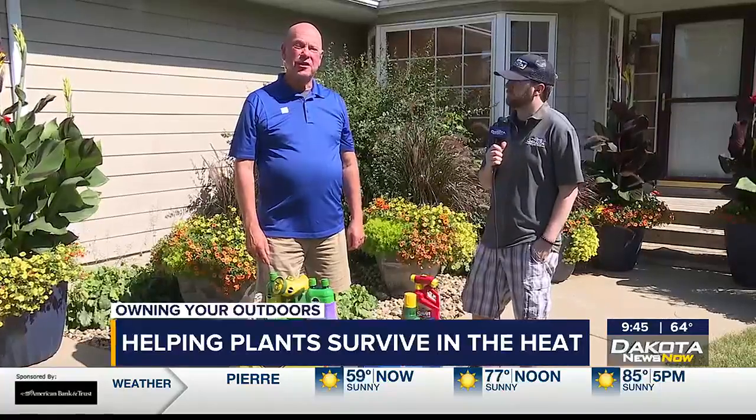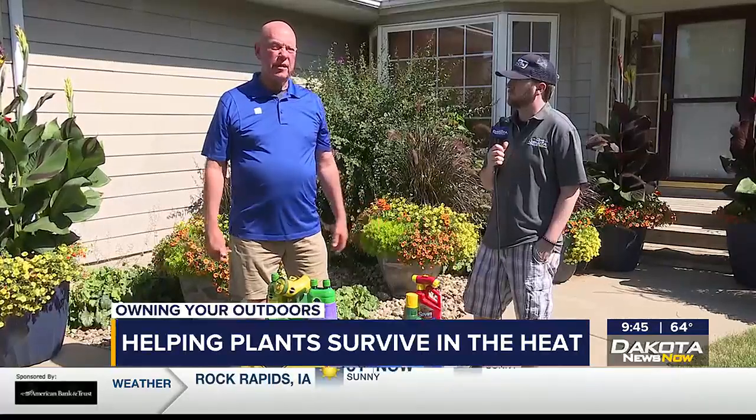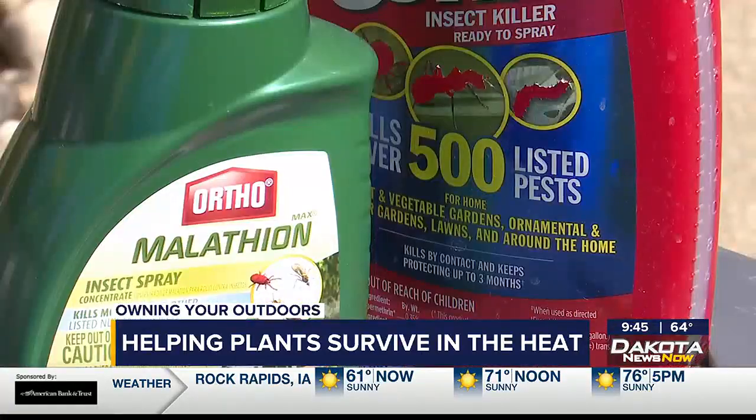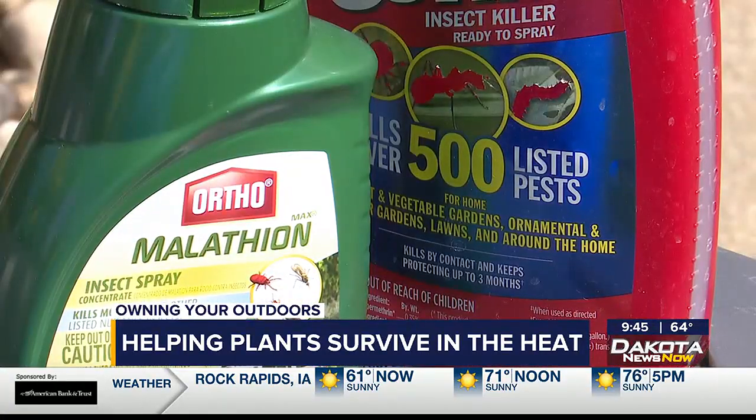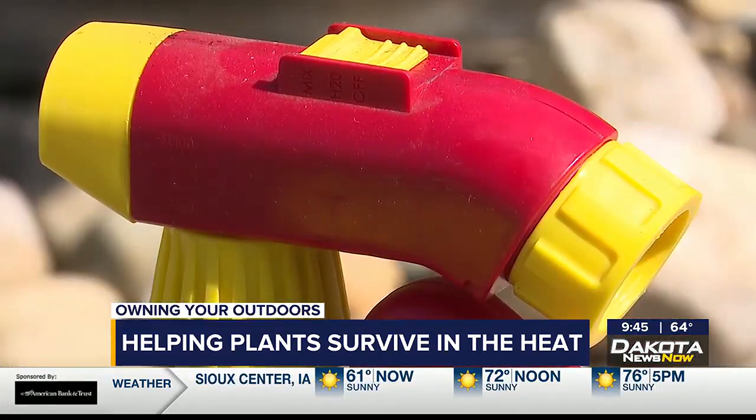One other thing to check this time of year — this year more than any other year, I've seen a lot of insects. A lot of insects can be organically removed. If you're going to use an insecticide, use it in the late evening when our pollinators aren't quite so active.